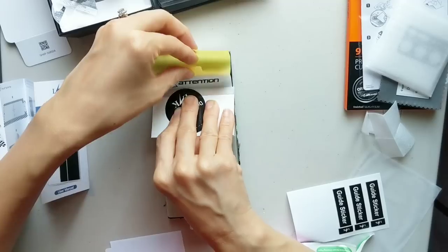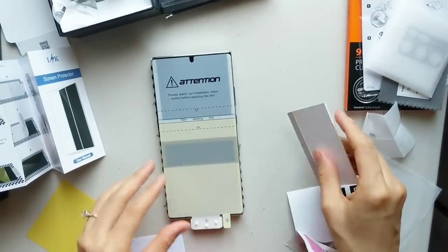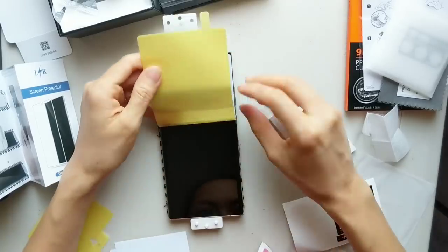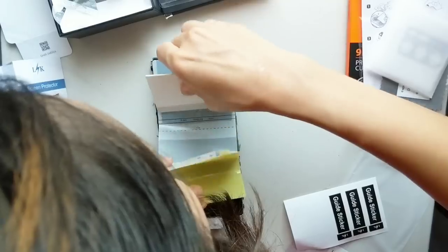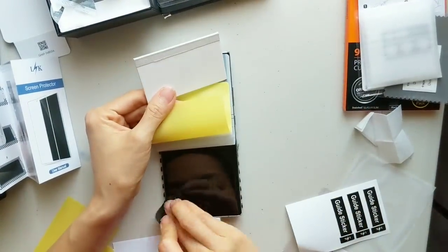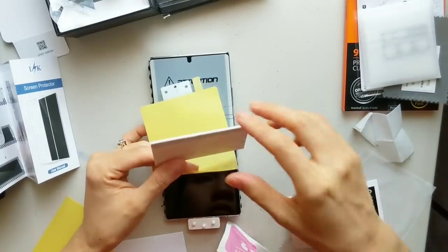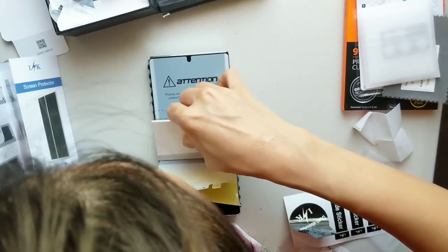Slowly push it up. As you push, you have to check to make sure no bubbles are left on the screen. For the last section, lift the middle part up, and then remove the yellow layer. Push down from the middle and remember the same process — remove any dust and use the pusher, leaving no bubbles inside the film.